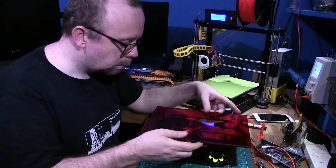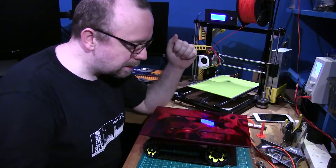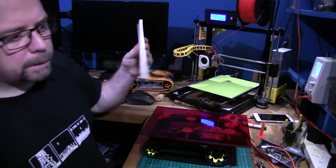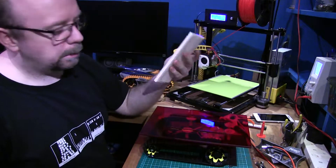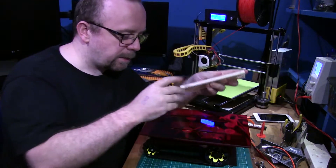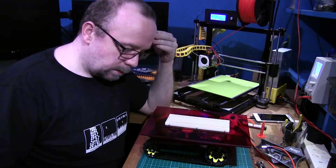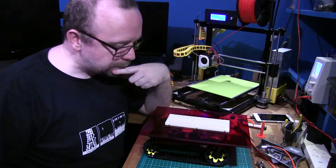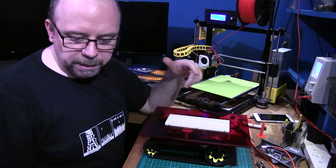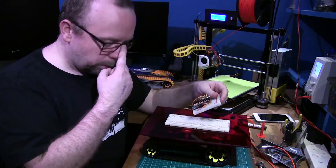I'll hold it down for a minute. I won't try and lift it or anything daft like that because I know my luck, so we'll just leave that to cure. The next step is to find my double-sided sticky-back tape, put a sheet on there, and sink that into place, and then that'll be the lid done. Next up it'll just be a case of getting the electronics back in there and reorienting things, whacking a couple of Arduinos down there.